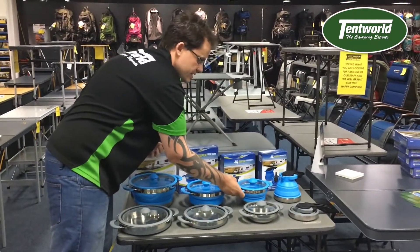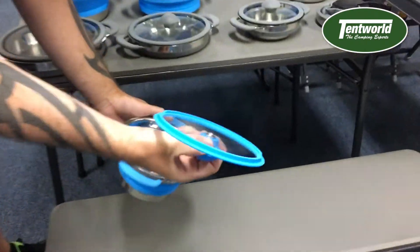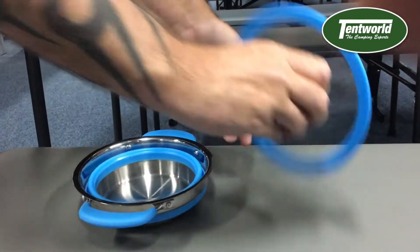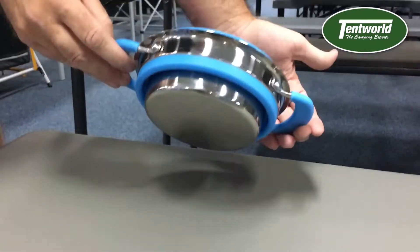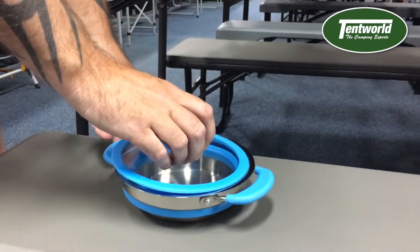We'll just show you a pot — the one litre pot in blue. You just remove your lid, you can see that's a nice good fit there, and you're just running that down, popping that in, flipping your lid upside down, and you're done. So these are just new to the Tentworld group, so come get them — I think they're going to be very popular. Thanks guys.